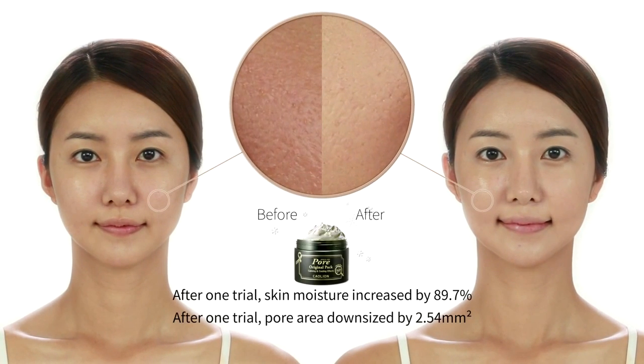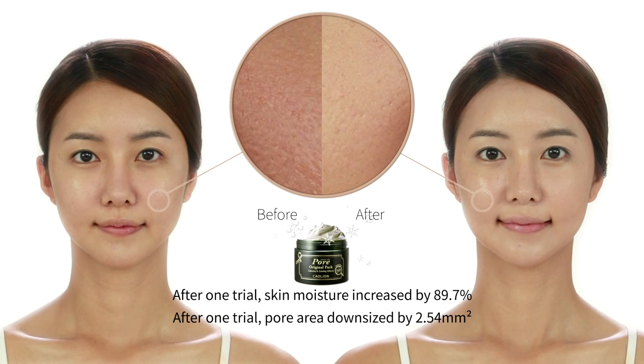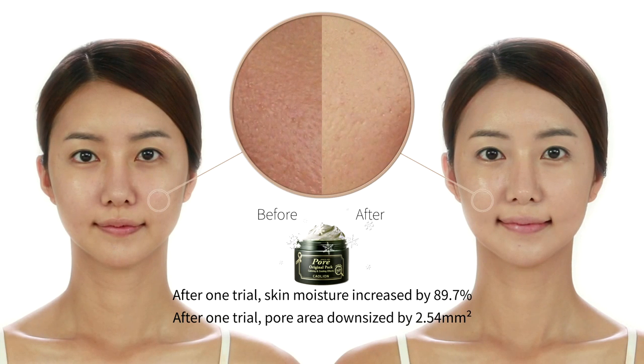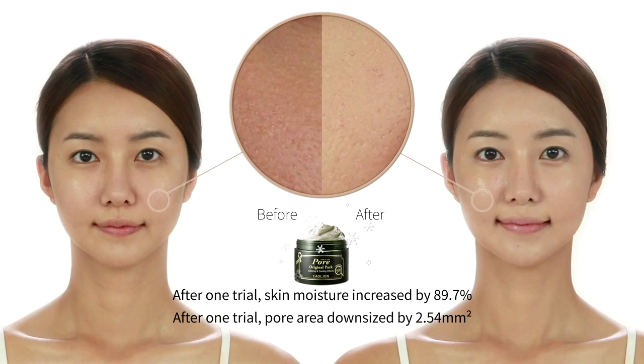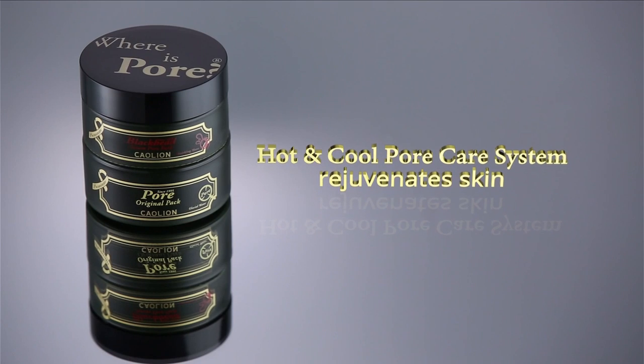After using Premium Pour Original Pack once, the amount of skin moisture increased by 89.7% and pore area downsized by 2.54 mm². Hot and Cool Pour Care System rejuvenates the skin.